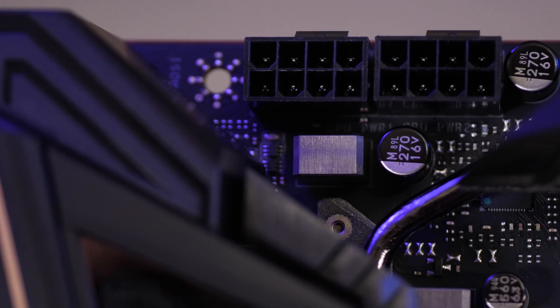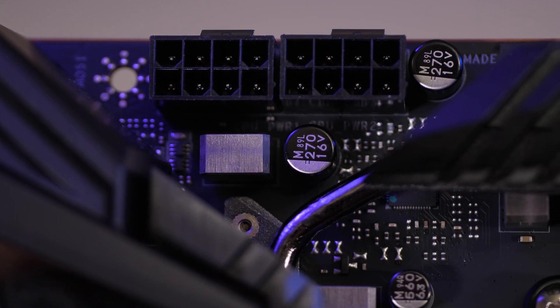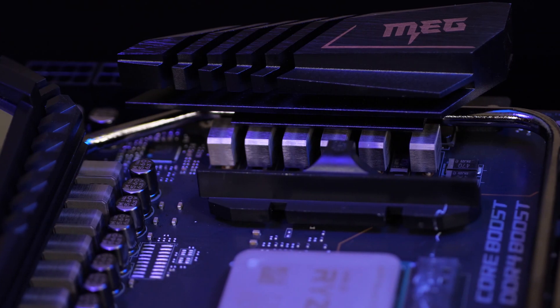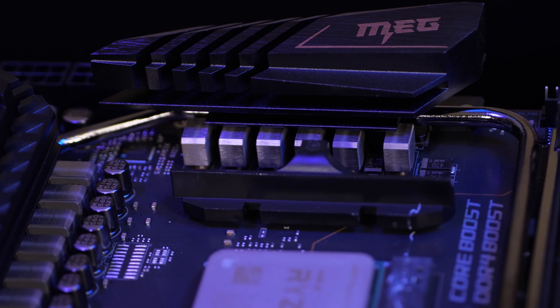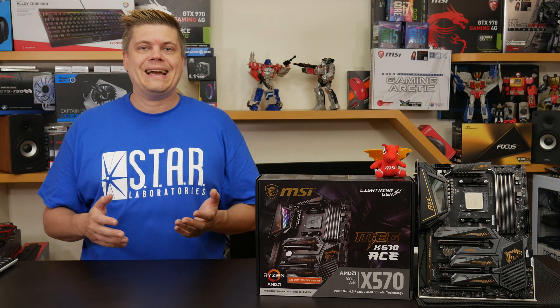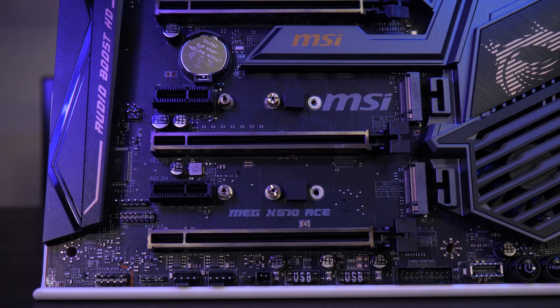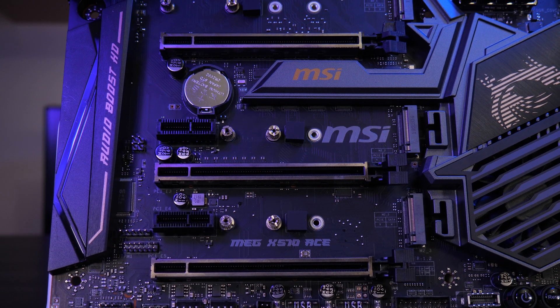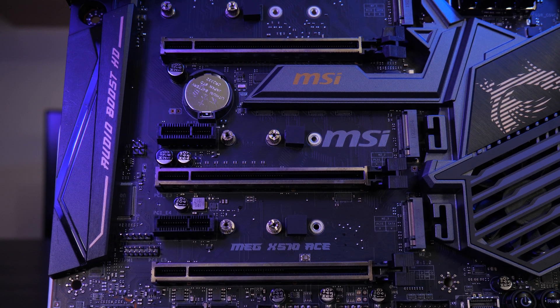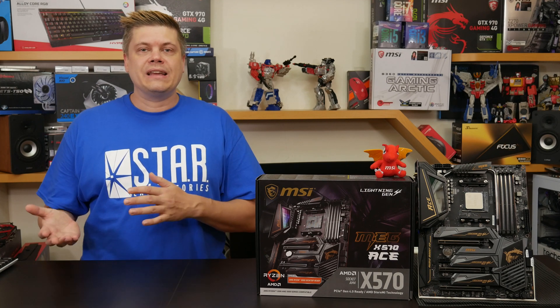This board has dual 8-pin ATX power connectors to provide steady power while overclocking AMD's newest Ryzen chip, feeding into MSI's digital power design with titanium choke tubes. The three PCIe Gen 4 slots have steel armor reinforcement for a strong hold, important for the heavy RTX 2070 Super and 2080 Super cards. The X570 ACE supports both AMD CrossFire as well as SLI/NVLink setups.